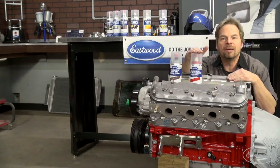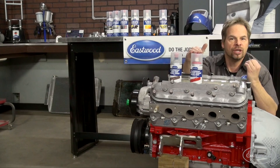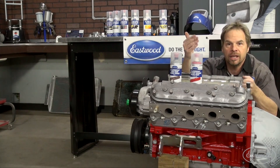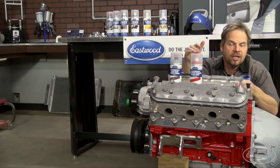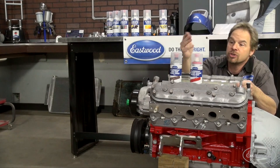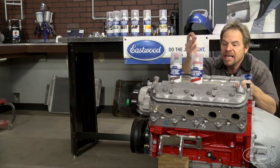This is the new high temp ceramic engine paint and it's perfect for extreme condition requirements such as an engine block, cylinder heads, and under the hood environment. It's able to withstand up to 650 degrees thanks to the nano ceramic technology, which is ceramic particles actually embedded in the paint.